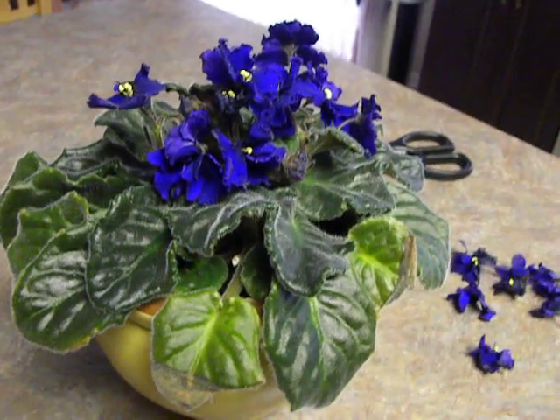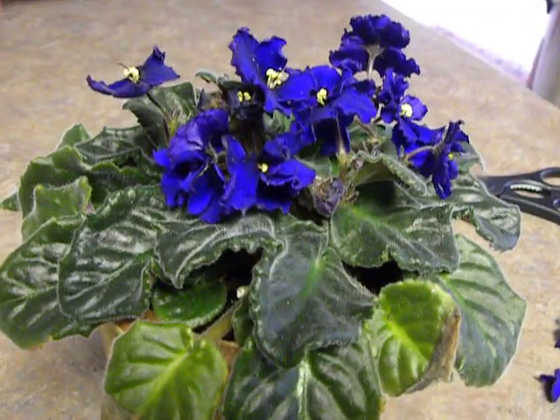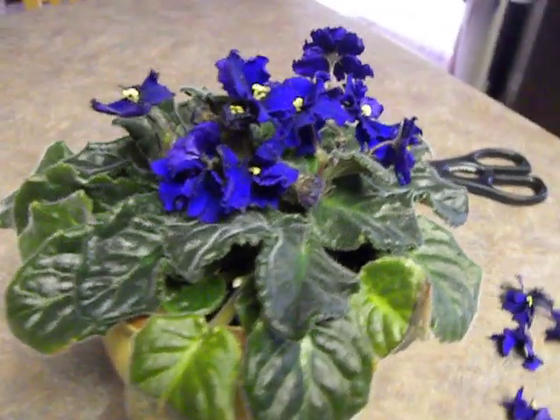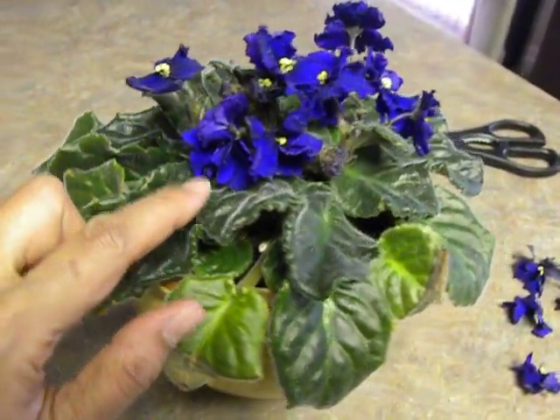Hi, this is Suniti. I am going to do a follow-up on how to keep your African violets in constant bloom. A couple of weeks ago, I think it was, when I showed how to pinch off the blooms.